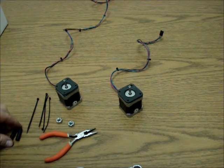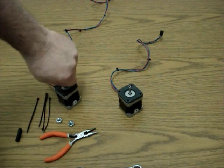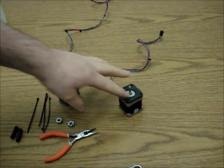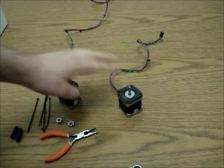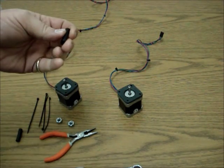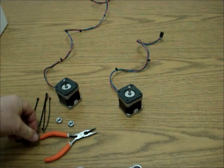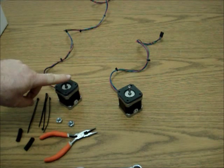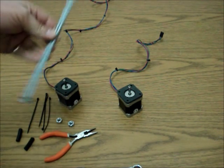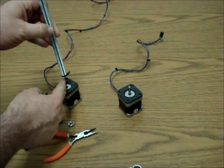We're going to discuss putting the flexible tubes and mounting them onto the Z-axis motors. The two Z-axis motors are the ones that have just the vibration isolation parts on there. We're going to take the two flexible tubes from the hardware pack. Eventually we'll take our Z-rods and mount them, and the tube will actually connect the two together.